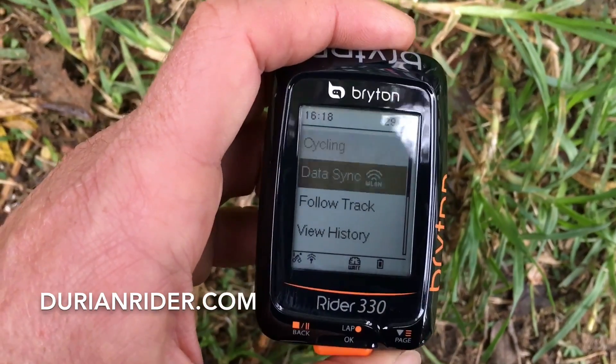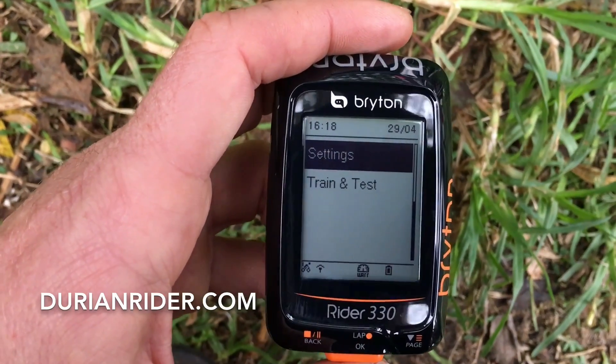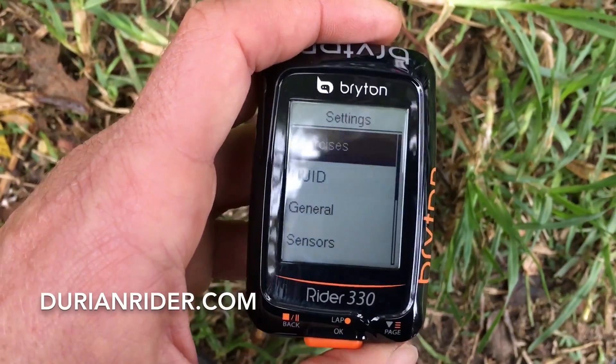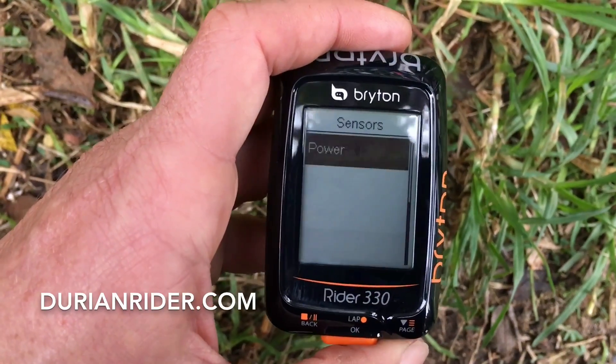We're going to go to settings — just going past it. Train and test — that's just testing. Settings. Go down to sensors, go down to power.